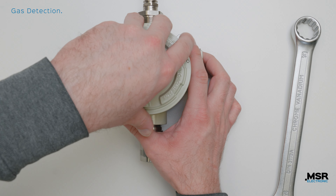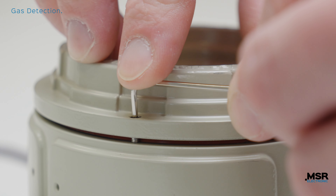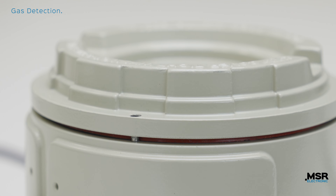Finally, put the housing cover back on again and screw it on. The exchange is completed and the newly calibrated sensor head is immediately ready for use.